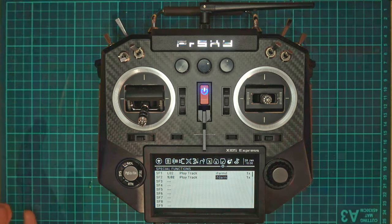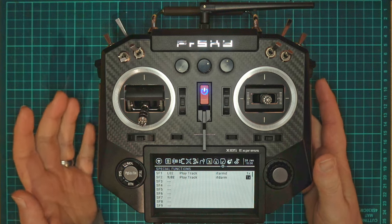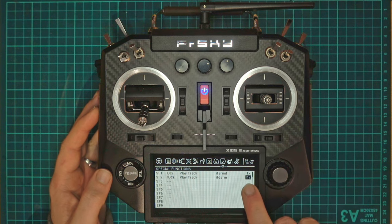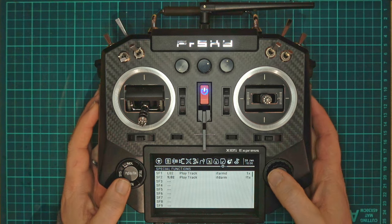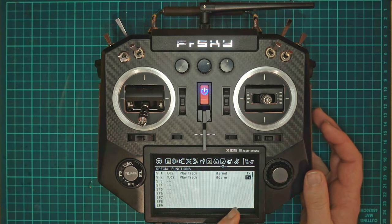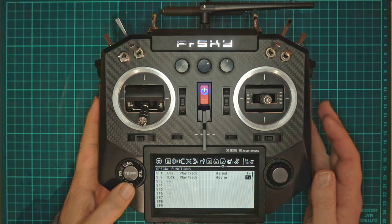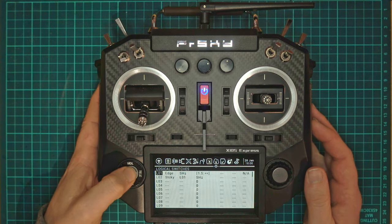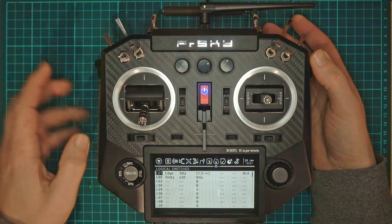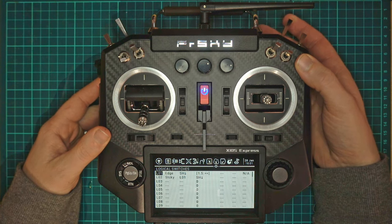But we're not quite done here yet. At the moment it will play once when we disarm, but when we first switch on our transmitter it will get annoying. So just change that to not 1x, and that means it won't play when it starts up. Because our default position is actually going to be disarmed, we don't need to worry about that with the armed special function. So now if I hold in, we get the feedback for armed, and then if I flick it, disarmed.